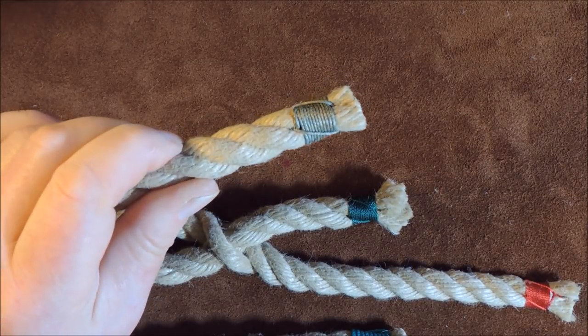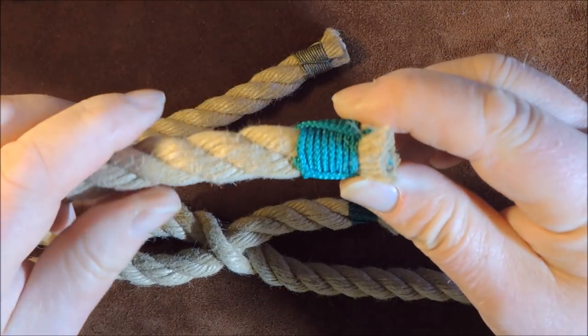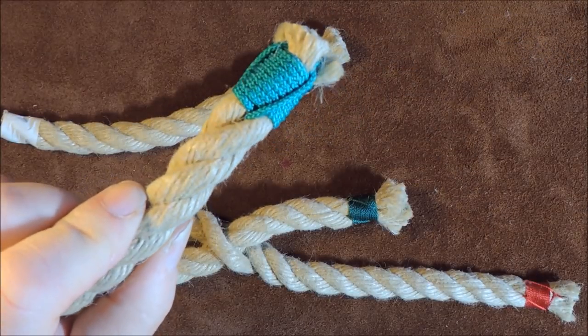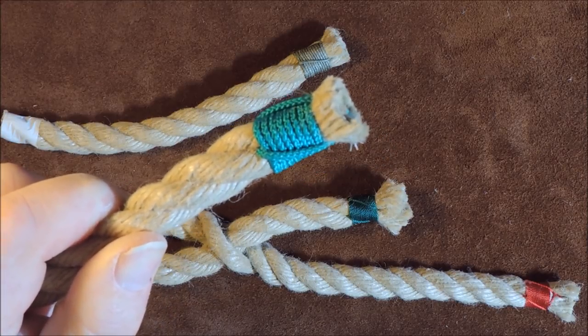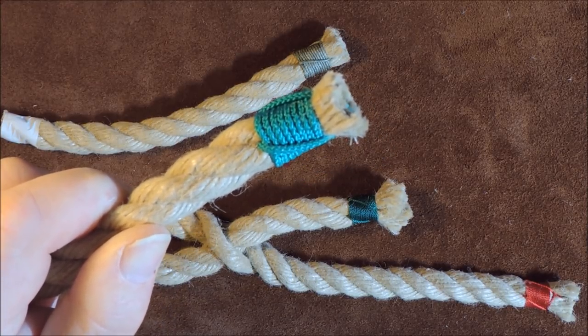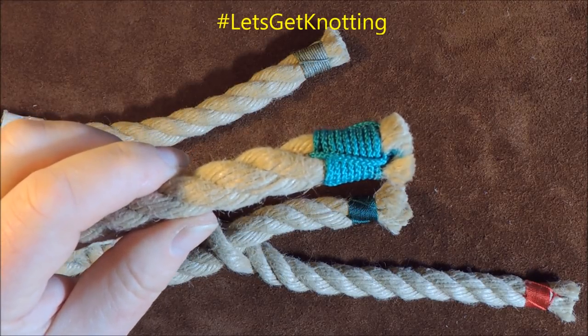With this particular sailmakers whipping method we don't need to use a needle. In our exercise today I'm going to use thicker cordage than actually required — simply so you can see what I'm doing.